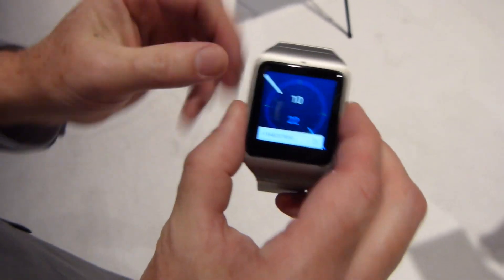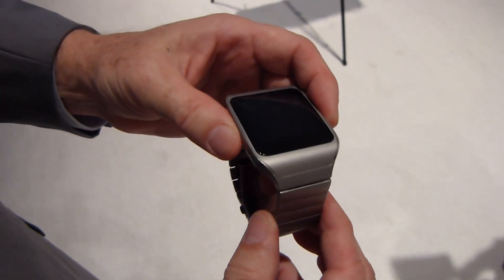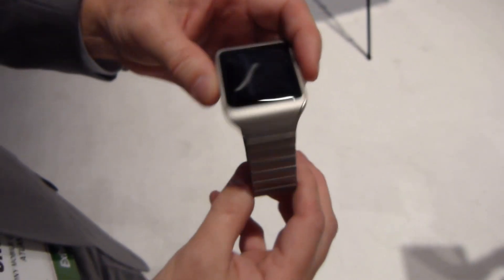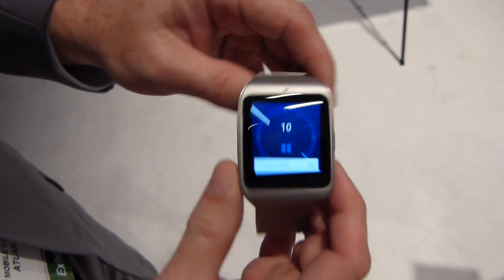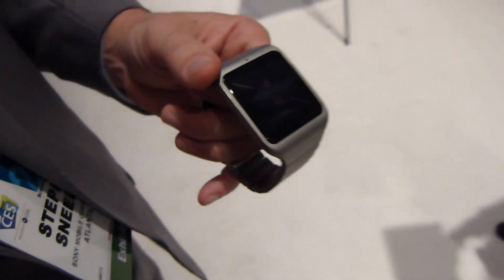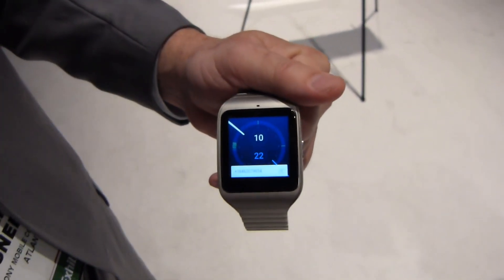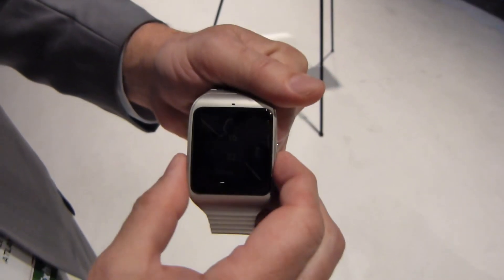So the metal band is going to be available beginning when? It starts becoming available globally in February — no announcements for specific timing for specific markets just yet. What about pricing? It's already set at approximately 169 euro, so if we translate that into US dollars that would be in the $230 range if that pricing equation holds when the product becomes available. It could very well be available for less.